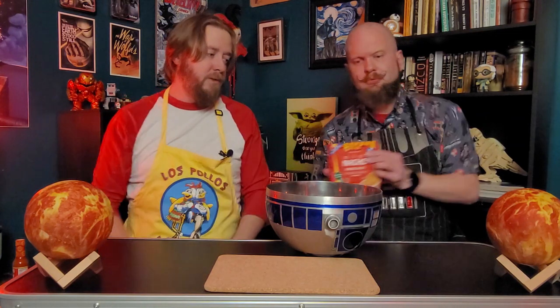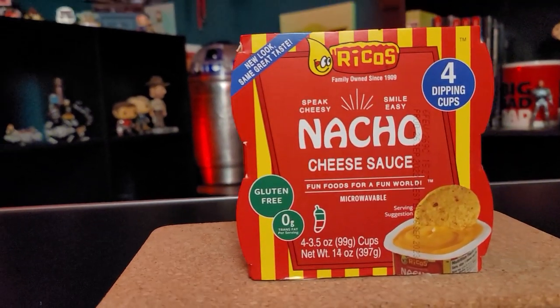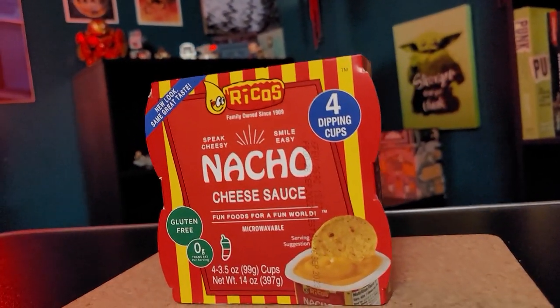But first I want to get to our substrate. Substrate is going to be tortilla chips and this — boom — nacho cheese sauce. Do you think we should get a bowl for these chips? Yeah, that's probably a good idea. Kroker, what do you want to tell us about this Rico's cheese sauce? It's family owned since 1909. It says here: speak cheesy, smile easy. That's something I've been known to do. Gluten free, zero grams trans fat. Each cup is four to three and a half ounces. I don't want to be too precise on that.